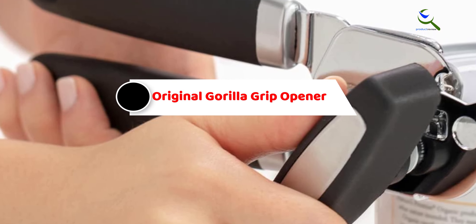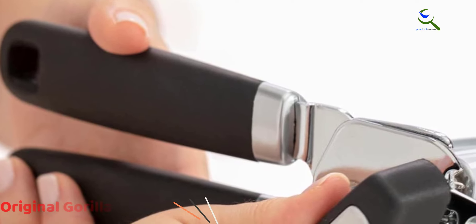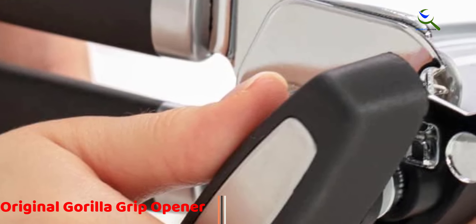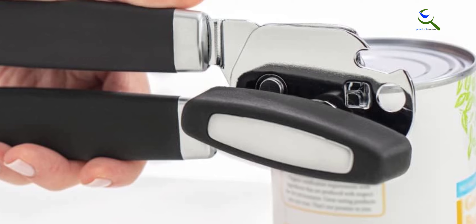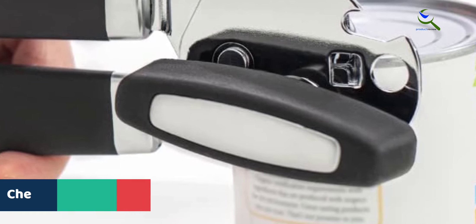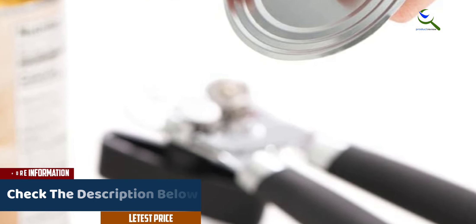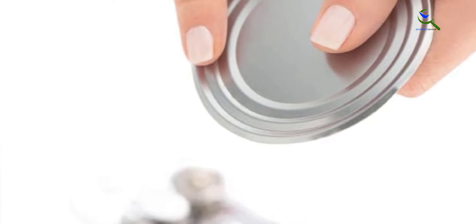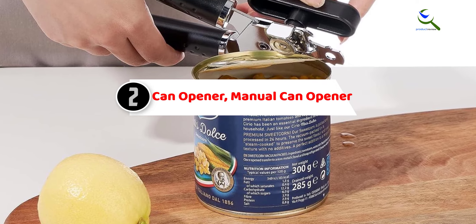At number three, we have the Original Gorilla Grip opener. The Original Gorilla Grip heavy-duty can opener is a kitchen workhorse designed for efficiency and comfort. Crafted from robust stainless steel, it ensures durability and a smooth edge when opening cans. The soft touch handle provides a comfortable grip, and the oversized easy-turn knob simplifies the can opening process. Its rust-proof construction adds longevity, and with large lid openers it accommodates various can sizes. The sleek black design adds a touch of sophistication to your kitchen essentials.